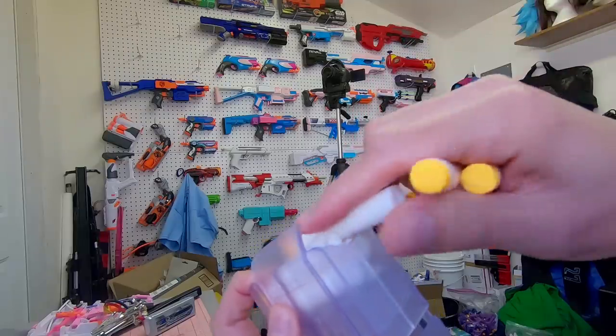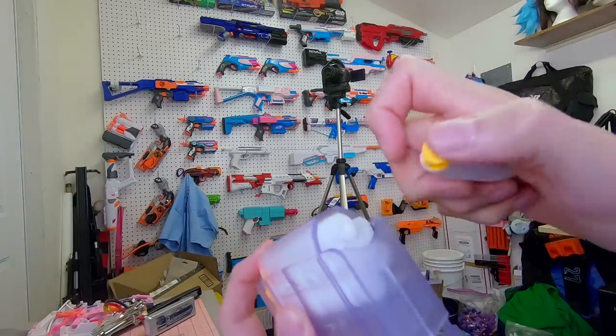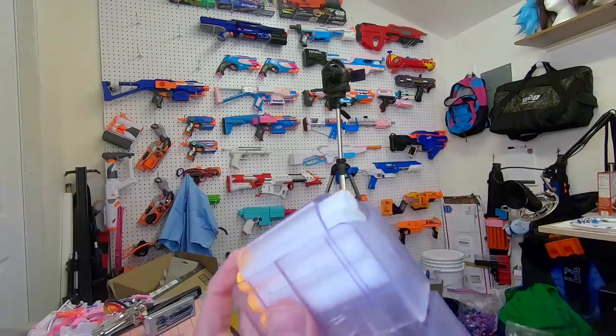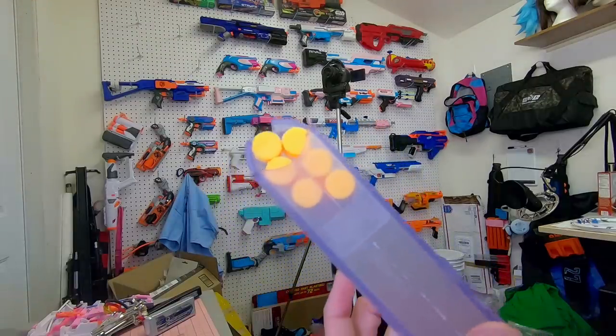Let's go ahead and actually start with the DoubleStack mag. This is something that I didn't think we would ever actually see. People have tried, and we've always been stuck with the magwell that Hasbro gave us, so all the attempts would be based around trying to feed multiple darts into a then smaller space where things would bind up and essentially just not function properly. Any attempts before really got off the ground would be stymied by that issue.